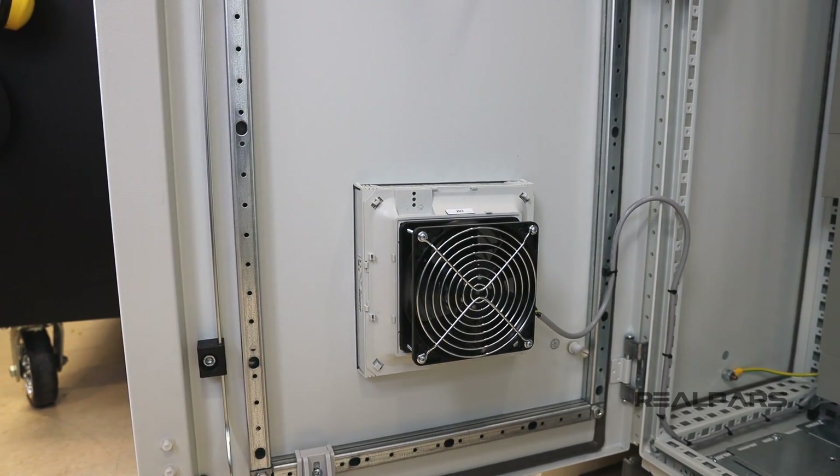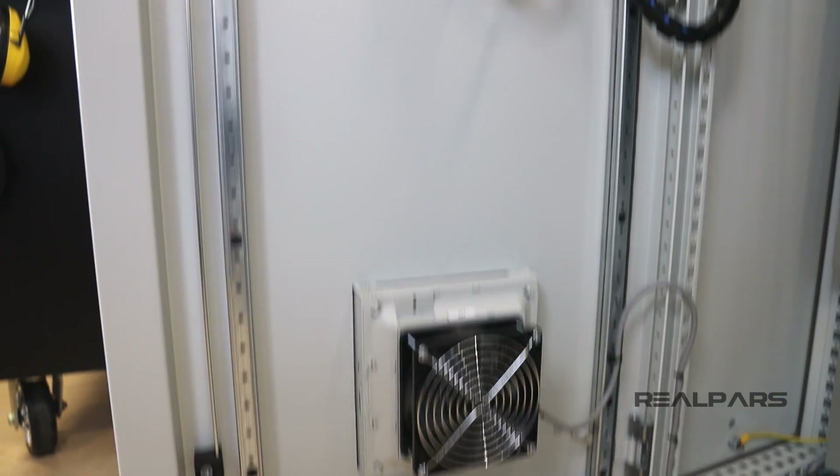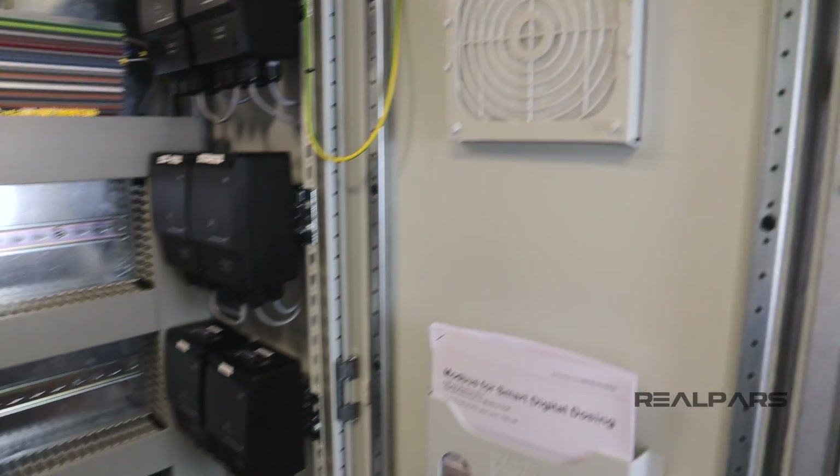The cooling system works by sucking in cool air at the bottom vent, and because heat rises, the hot air exits out of the top vent.